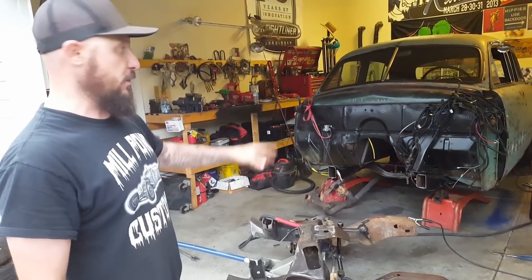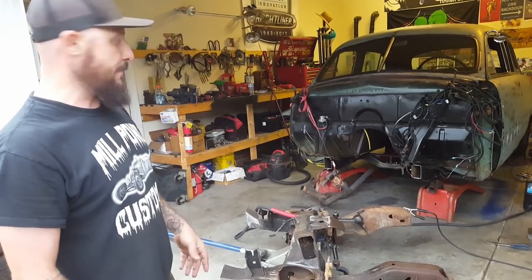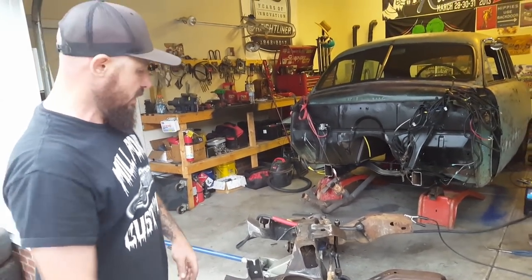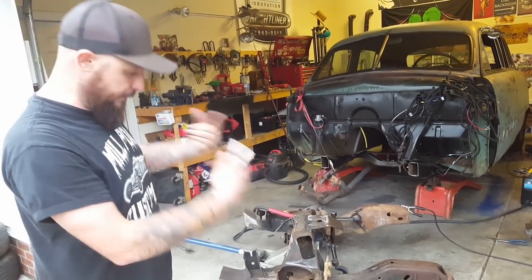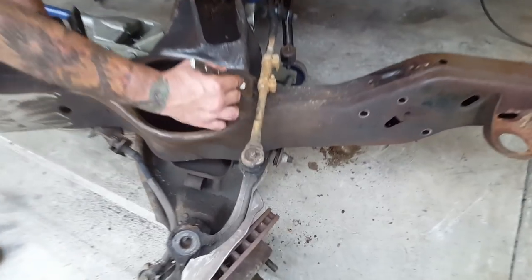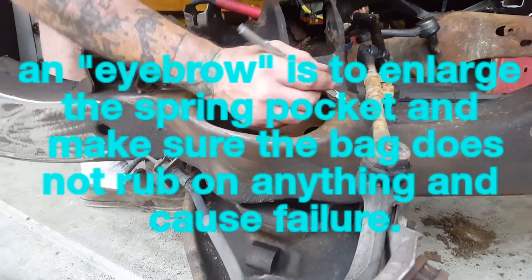While we're doing the S10 front clip on the shoebox, we might as well bag it. I'm not going to install it, then crawl into a fender and do it — I'm way too old for that. What I do is take the whole front clip, flip it upside down. When we're doing the airbags, we always do an eyebrow out here to clear all the control arm and the bag.